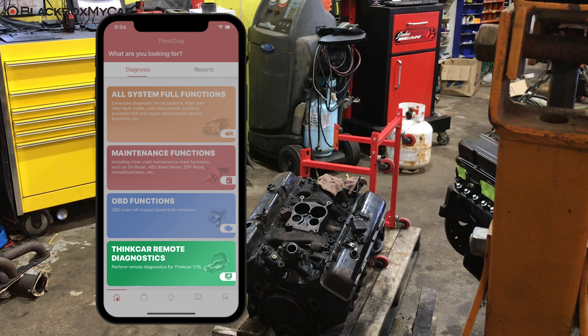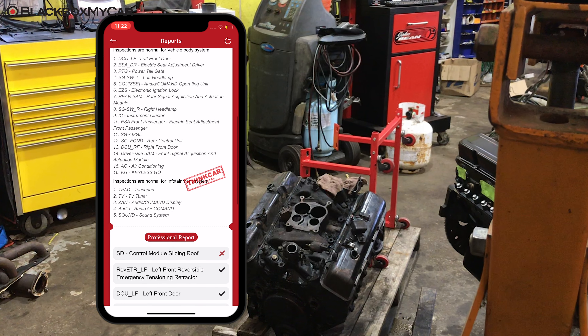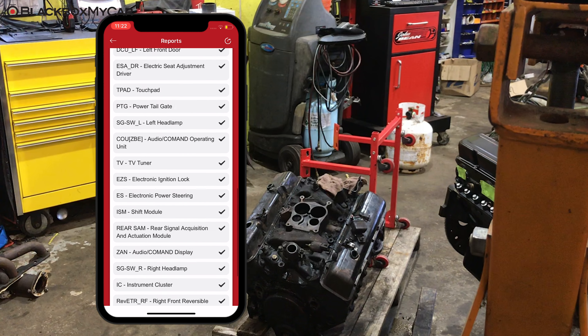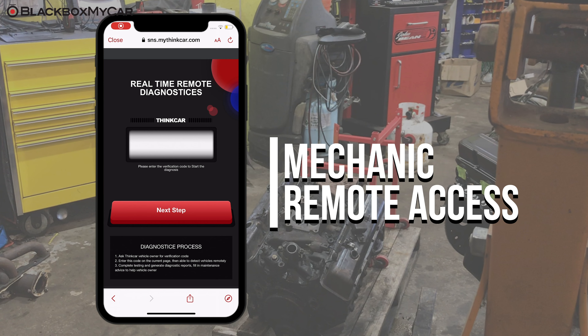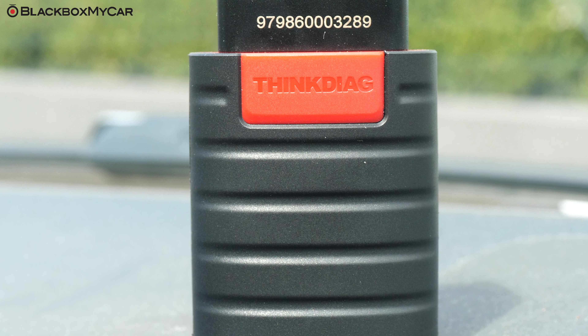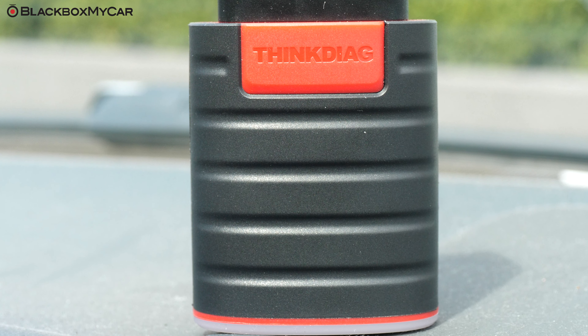Last but not least, THINK Car Remote Diagnostics. Say there's a problem with your car and you're unable to resolve it yourself — using the THINK Diag app, you can download and share a full report of the vehicle. Better yet, your mechanic can tap into your car and perform diagnostics remotely from his shop. The THINK Diag is a straightforward, easy-to-use tool giving you the power to perform professional diagnostic tests anytime and anywhere.